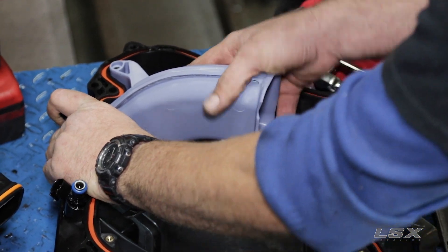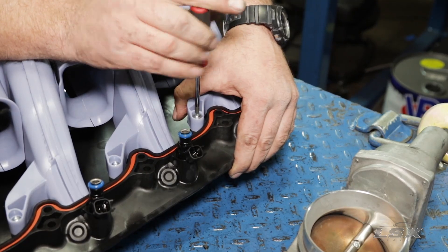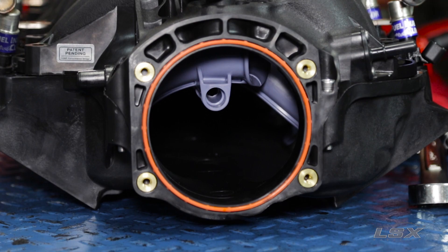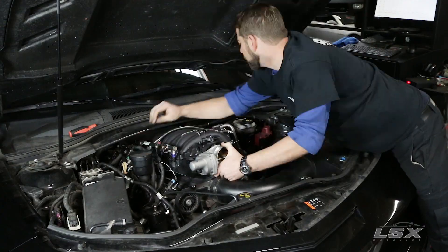Next we're going to run the high horsepower runners — these are the mid-length runners. According to FAST, these are going to provide 8 to 10 more peak horsepower and move that peak up between 500 and 1,000 RPM. They're based on Daytona prototype intakes and are both shorter and straighter than the standard runners.